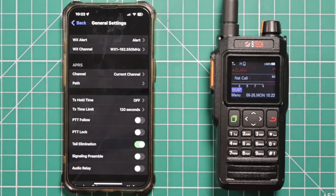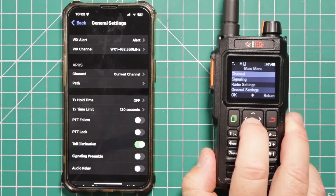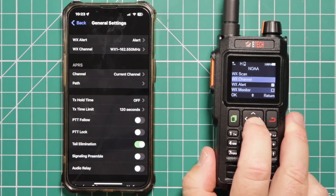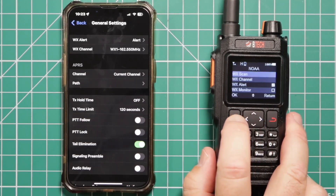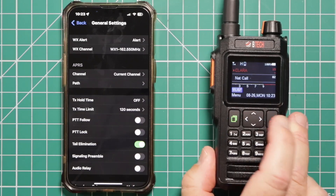Now to make the adjustments on the radio, click the green button, scroll down till it says NOAA. Click the green button again — that takes you in there and you have weather scan, you can scan the different channels, pick a weather channel. I have the weather alert checked off, that way if something happens in my area — which probably not likely in Southern California. Then you can monitor a weather channel, and once it's all done, hit return and back back out.